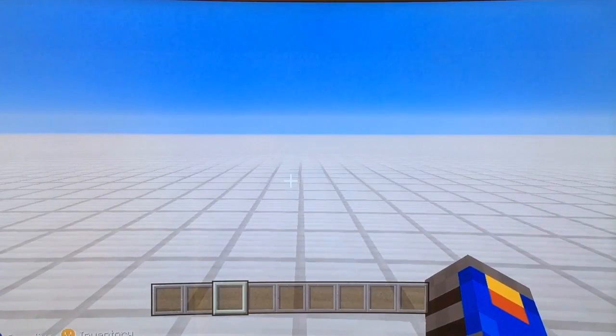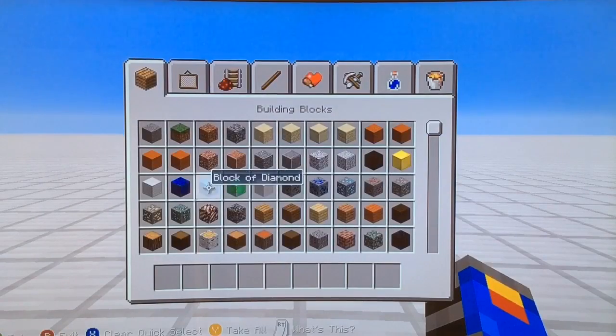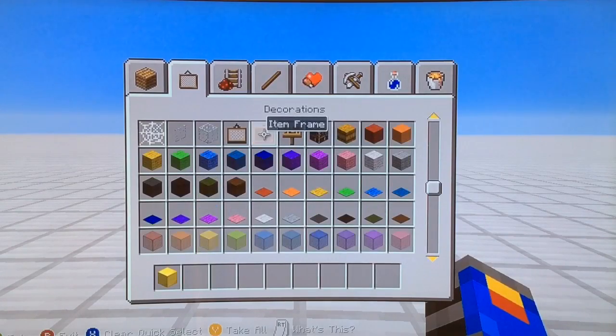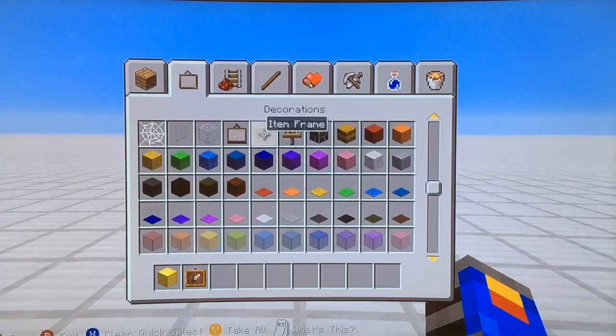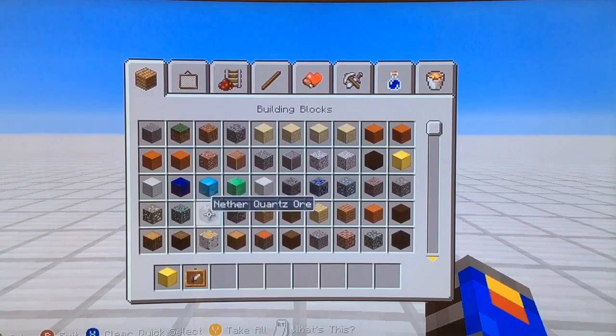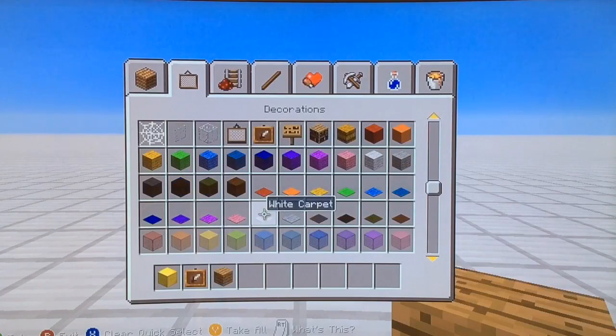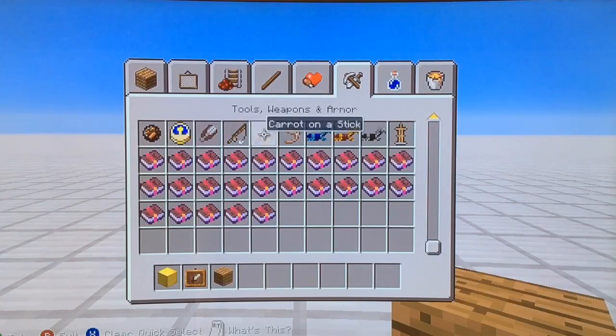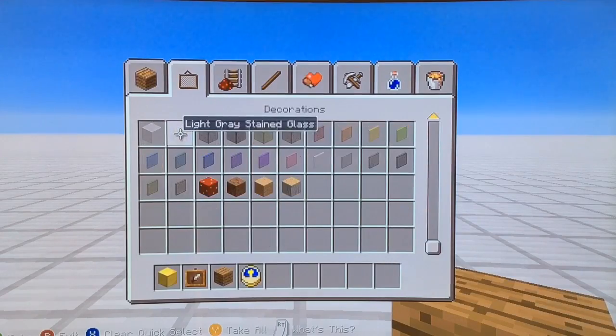So yeah, let's start. For this tutorial, you will need a block of gold, an item frame, a book of your choice, lit by oak wood — here I can put wool or whatever you want — a clock, and some iron bars, or one iron bar.